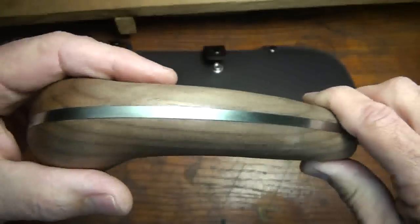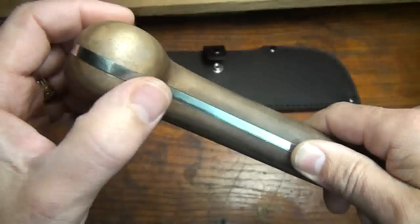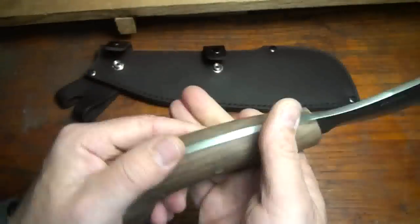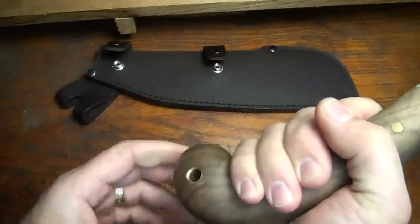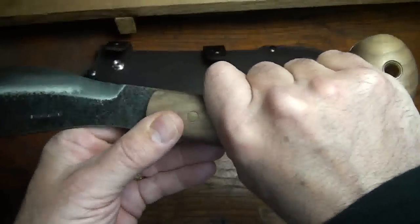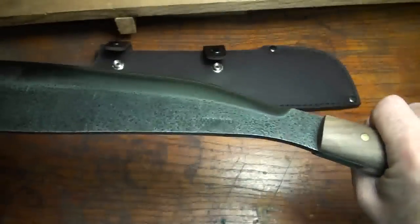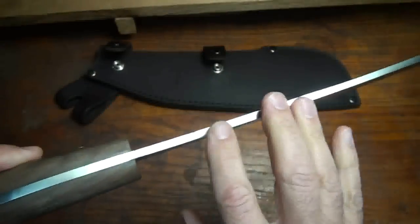There is a total full tang all the way around, even with the unique parang handle that has this bulb at the end. This really gives you a good gripping surface and allows your hand to stay in place and not slip off the back. You can also get some leverage in the back, so when you're chopping and swinging it gives you a lot of gripping surface. On the blade it's stamped very clearly 'Condor,' and these are made in El Salvador.